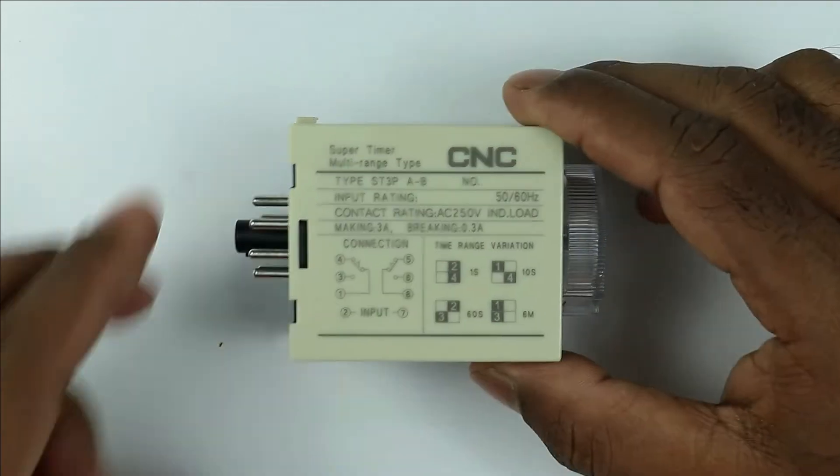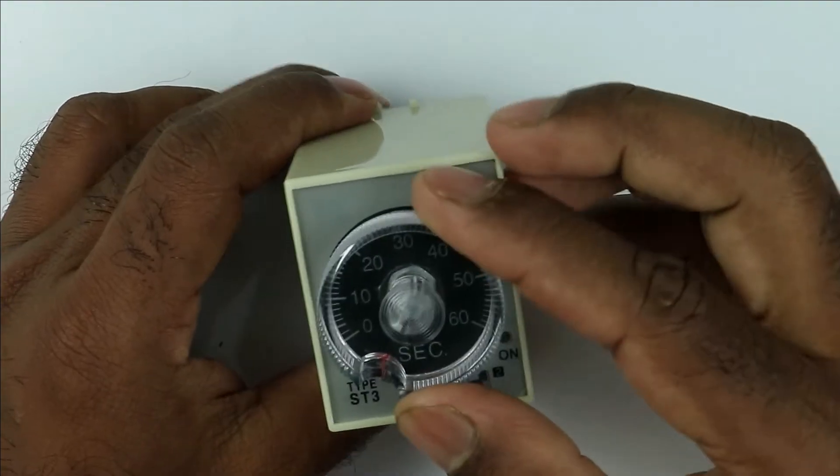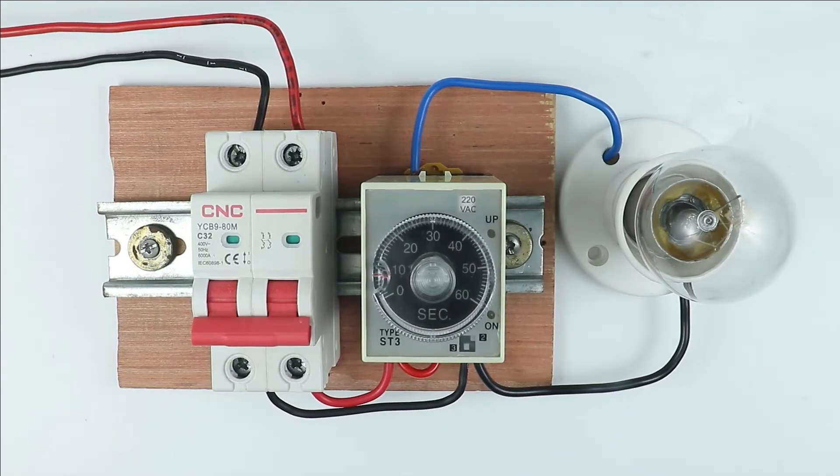Today in this video, we are going to learn what is an 8-pin timer. We are also going to discuss the working and how this timer can be used with electrical applications.